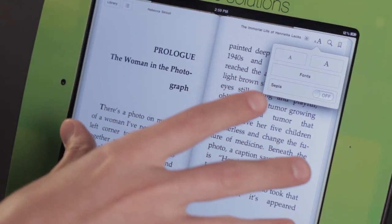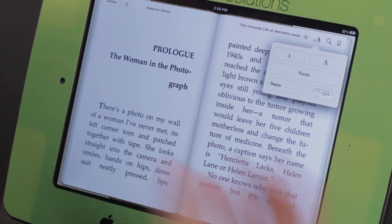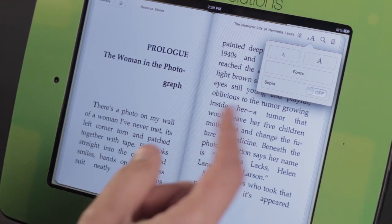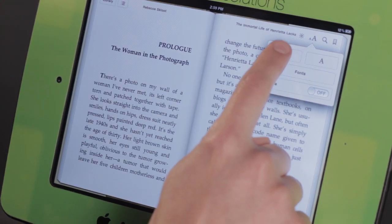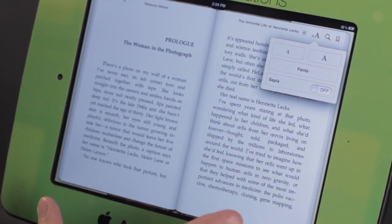If I don't like that it's larger because it's now taking up too much space — meaning I have several different page flips to go through — I can tap the little A and the font will get smaller, fitting more on the page.